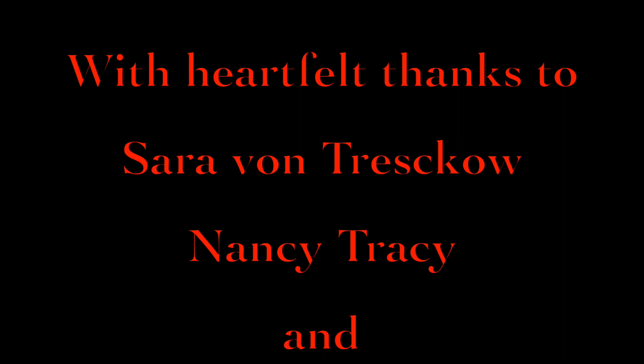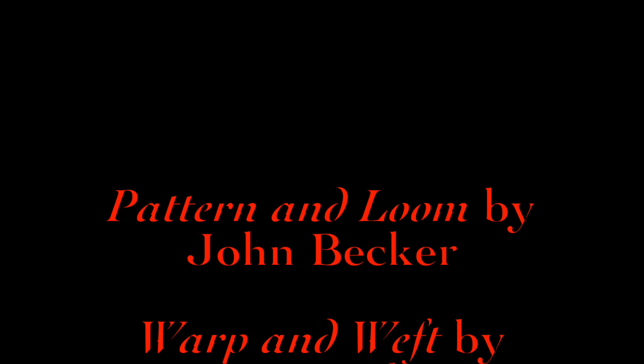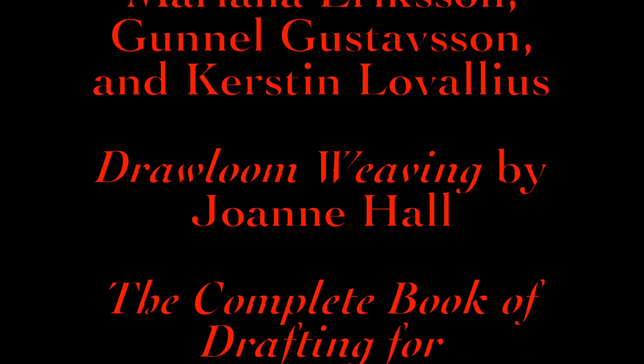Meanwhile, I would like to thank those weavers who so generously gave their time to help further my understanding, but must state for the record that any errors or inaccuracies in this presentation are mine alone. If you're interested in learning more about Beidervand and how to weave it — both on single harness setups and on draw looms — here are some resources I found most helpful. Thank you so much for watching. I'll see you again soon.